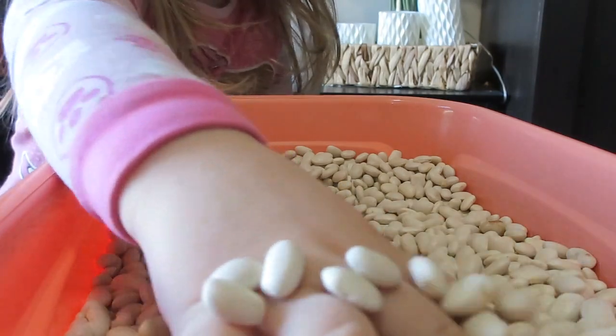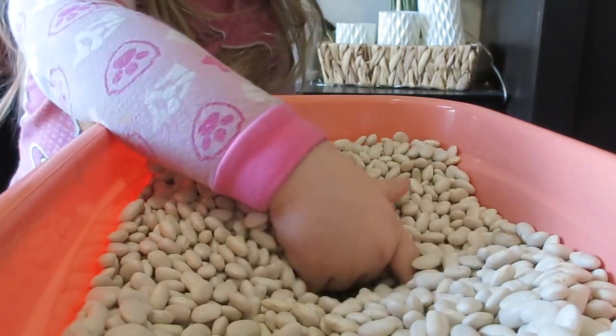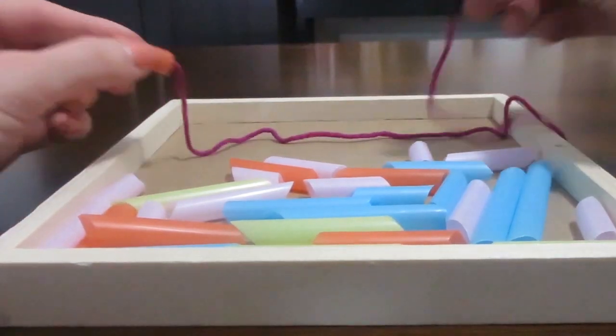Hello everybody and welcome back to another Montessori activity inspired video. I hope that this video will be helpful to you. Today we are going to be doing five really easy simple activities that you can do with your two to three-year-old.